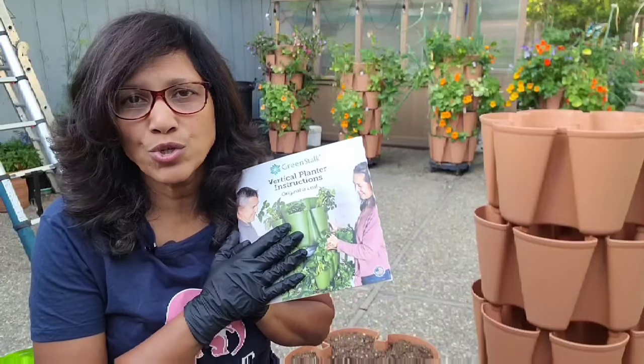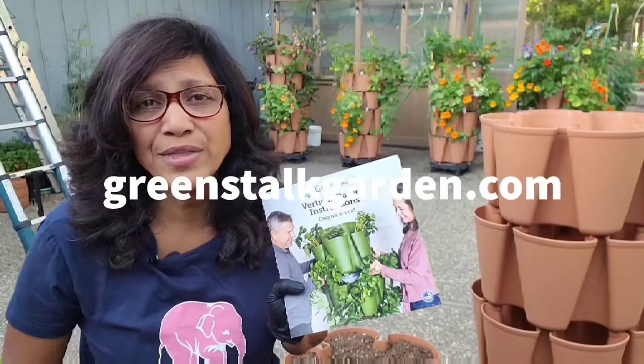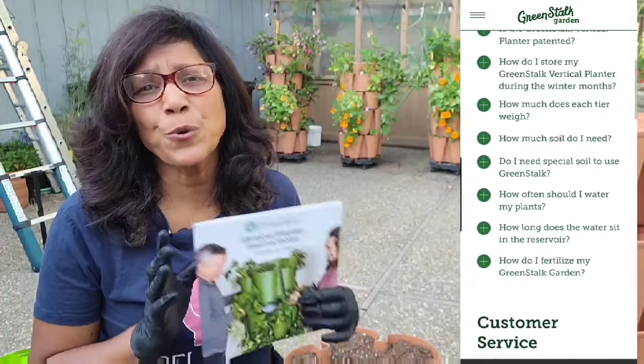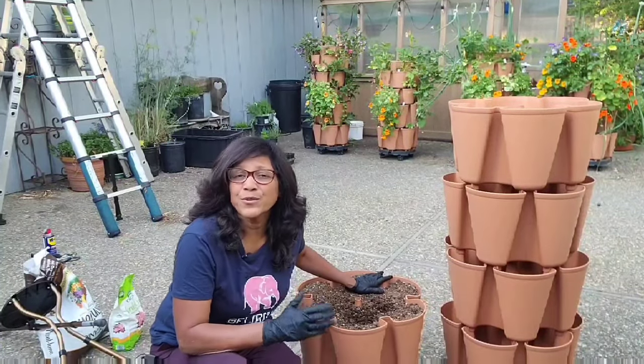I would suggest that you also go to their website, greenstalk.com, and check out the FAQs — the frequently asked questions. Over there they have some very commonly asked questions like how often you should water, when you should fertilize, what type of soil they recommend that you use, and so on. Make sure that you check out the FAQs as you get going with your GreenStalk.